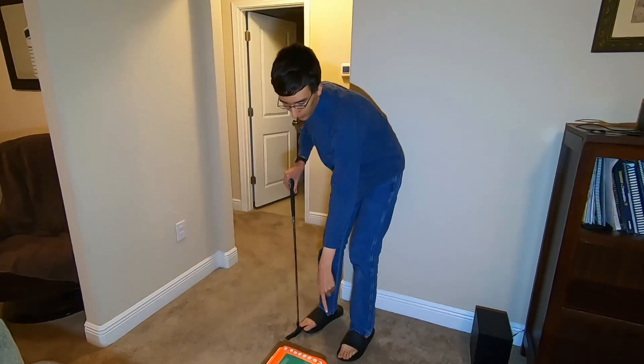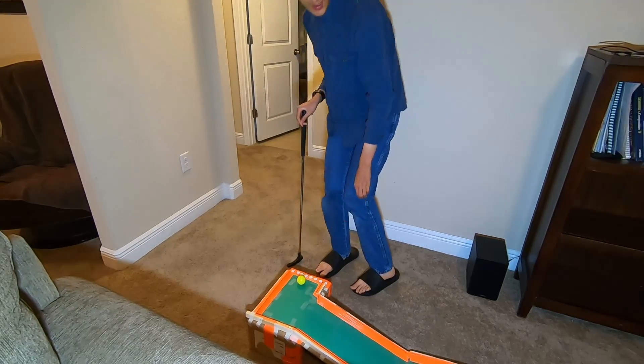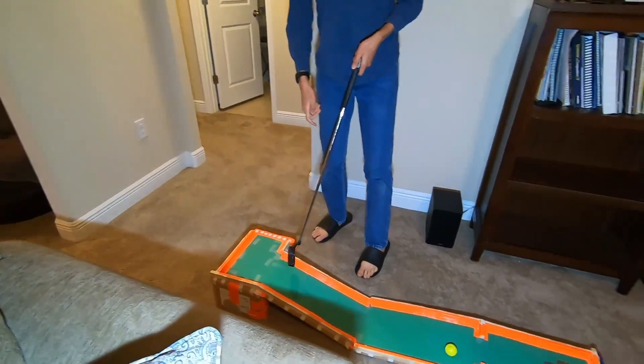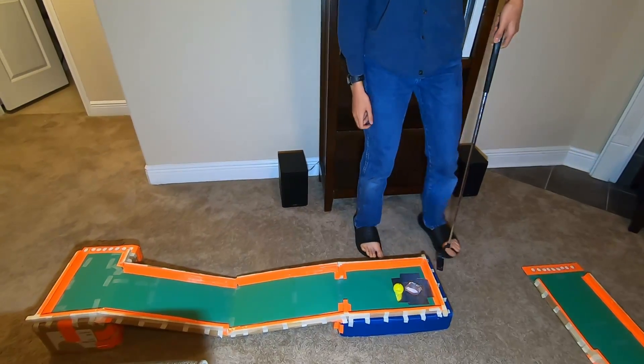Hole eight, as is marked here, will have the ball start on a very small area, but then the ball needs to come down this ramp into the hole here, and I very nearly got a hole in one in this demonstration.